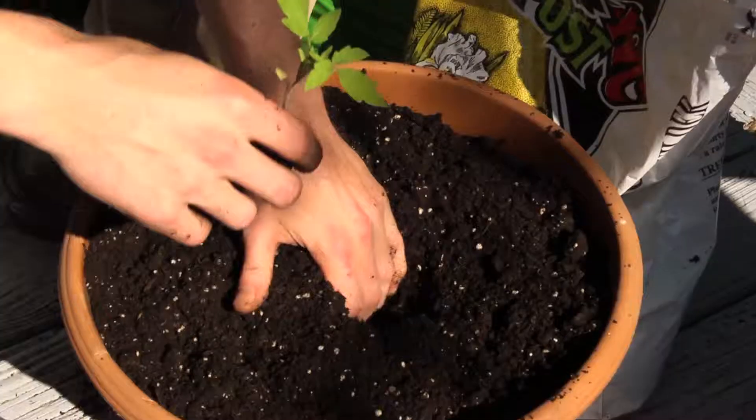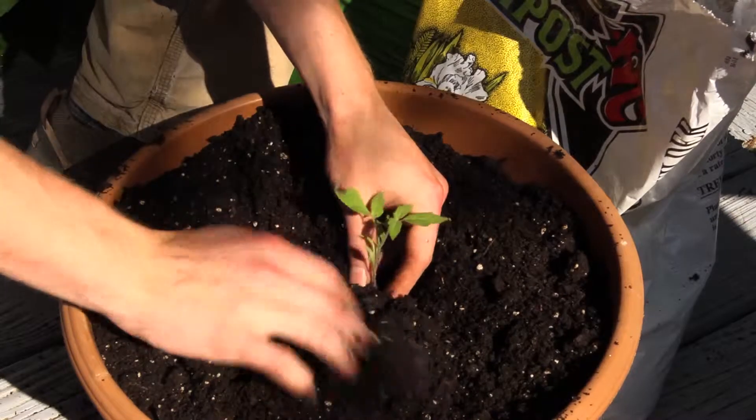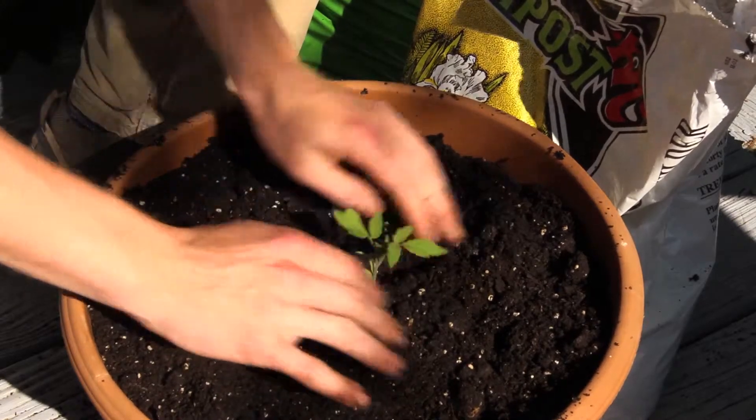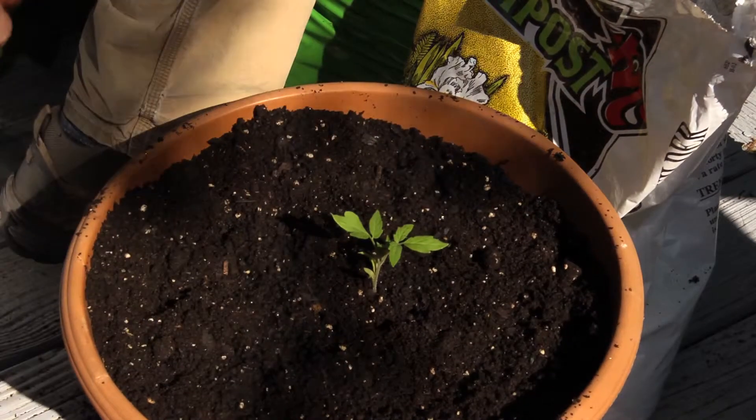Also, the fertilizer will continue to feed the plant in the container since it's not getting natural fertilizer from the soil. Just continue to water it and it should grow and produce for the season. I'm Morgan Milne, and I hope you get a good harvest out of your container gardens.